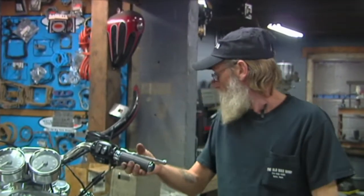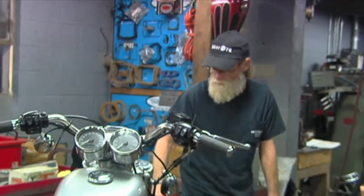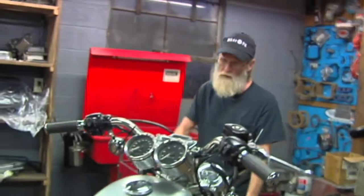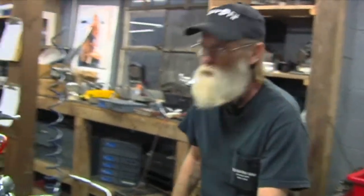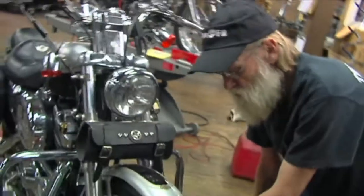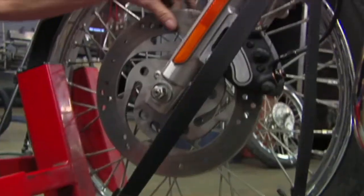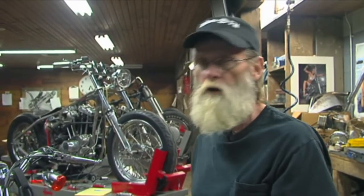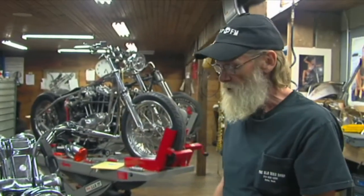Front brakes, back brakes — check the rotors and the pads, both front and back. You can look at the brake calipers back there. When the brake pad, which is the part that squeezes on the rotor, gets less than a sixteenth of an inch, you need to replace them no matter what. If you pull it too long, you're going to start getting rivets and everything else into your rotor, and then you've got a mess.